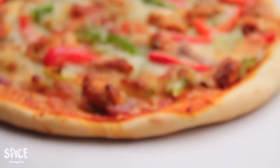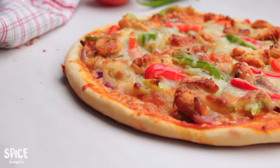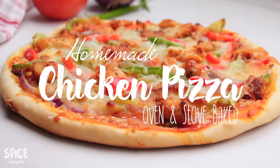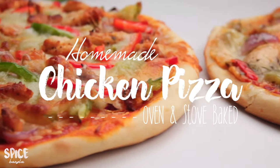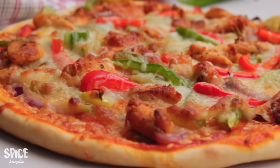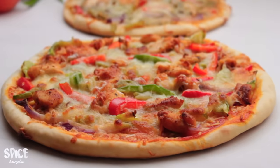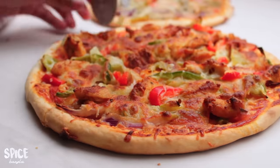Hey everyone, welcome back to our channel! Today we have our most requested recipe — the chicken pizza recipe. I am making pizza dough, and this dough will need 2 hours of rest. So we will instantly make the pizza dough and enjoy today's recipe.